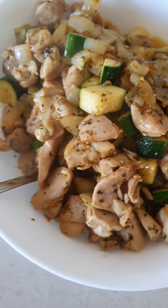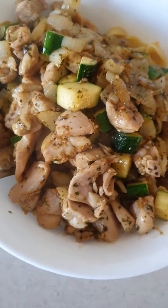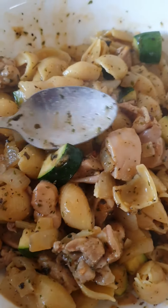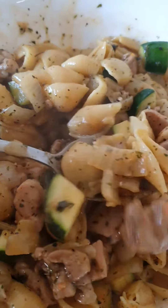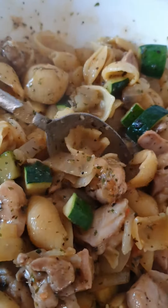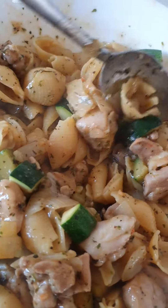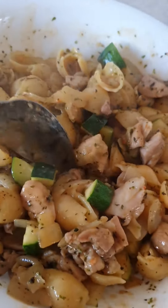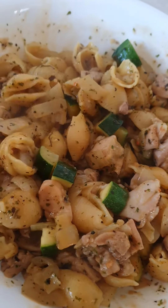You could even put sour cream now if you want. So there it is looking absolutely delicious. Yummy. All the chicken and the zucchini. You could even add some mushrooms to that as well. But it's good like that too.